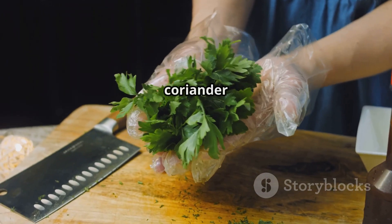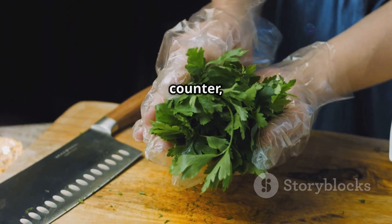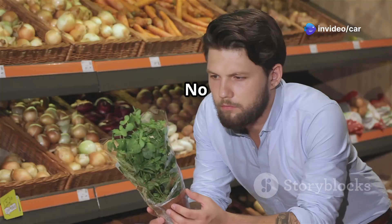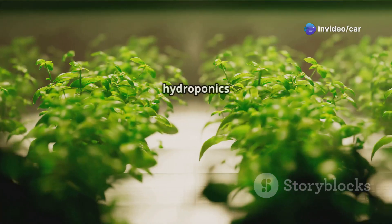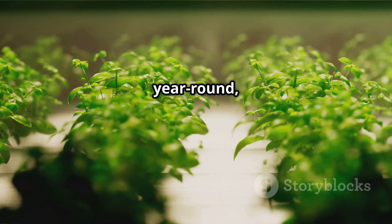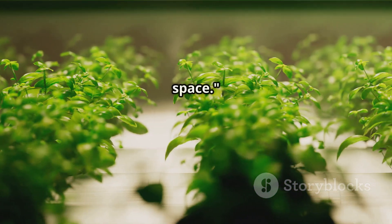Imagine snipping fresh coriander leaves directly from your kitchen counter, moments before adding them to your favorite salsa or curry. No more trips to the grocery store for wilted herbs. With hydroponics and aeroponics, you can enjoy fresh, flavorful coriander year-round, regardless of your climate or available outdoor space.